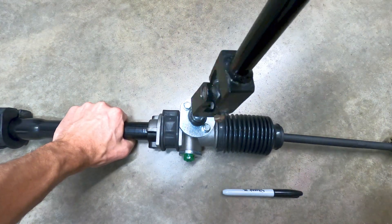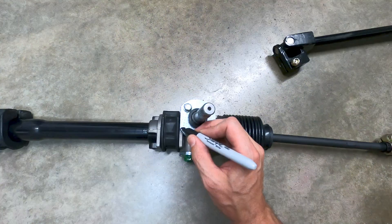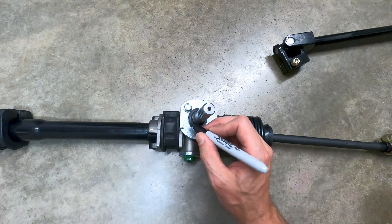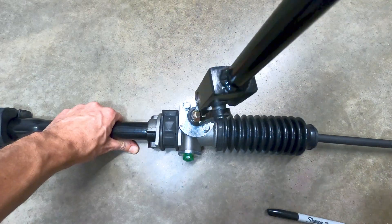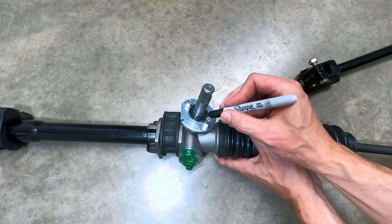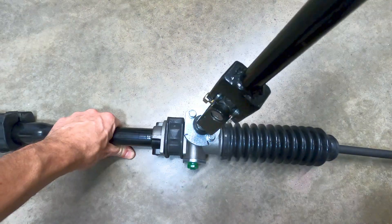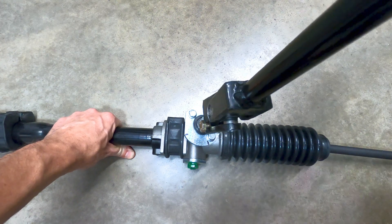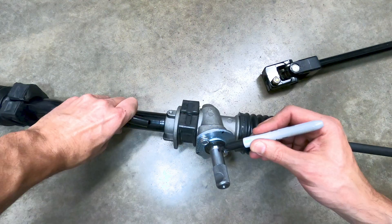Start by turning the shaft all the way in one direction until it stops, taking care not to damage the splines, then mark some connecting lines on the shaft and the metal plate at the top of the steering gear tower. Next, turn the shaft in the opposite direction until it stops and mark a third line on the metal plate that aligns with the mark on the shaft. And finally, turn the shaft back about one and three quarters turns, so that the line on the shaft is centered between the two lines on the metal plate, and mark the center point.